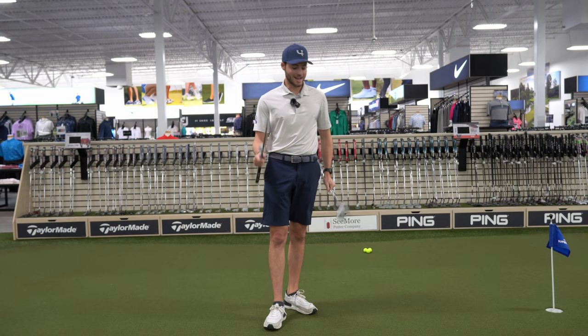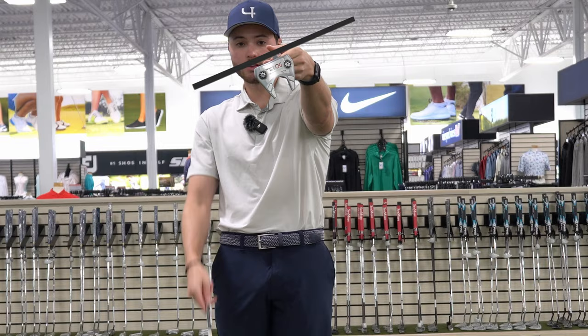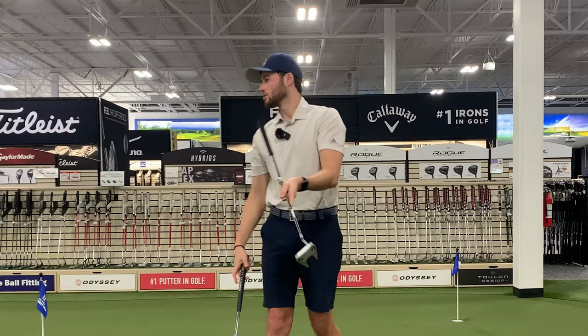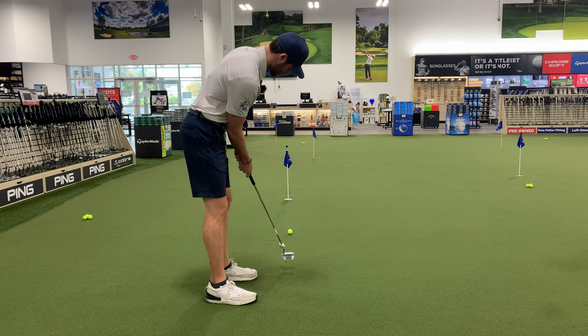Now let's compare this Scottie Cameron to this Odyssey Fang putter. Looking at them, they look completely different over the ball, but let's check the balance. The Scottie has that 45-degree toe hang, but take a look at this Odyssey — we still have a little bit of toe hang. That's what we call a 60-degree toe hang putter. Doing the same test with our finger on the toe, there's still a little movement but it's a little more stable and more consistent with off-center strikes. This works for someone with a slight arc stroke like myself — a 60-degree toe hang still allows that toe to come through the ball, but it's not a straight-back straight-through stroke.